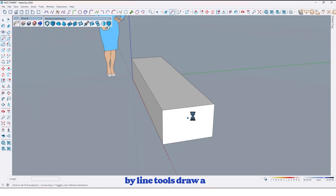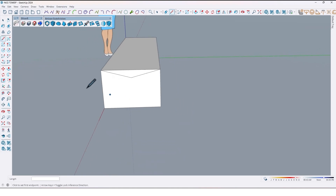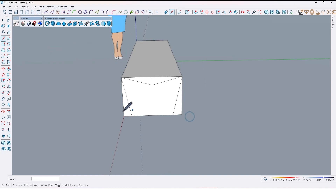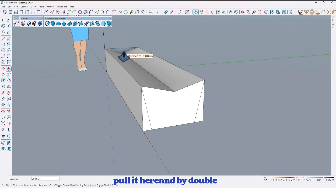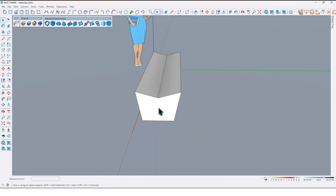Then by using the line tool, draw a line from this corner. Find the midpoint, then move it up to here, and again here too, and another line here and here. Then by using the push pull tool again, delete here, and by double click delete here and here too, like this.